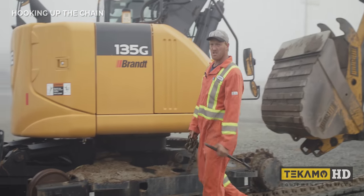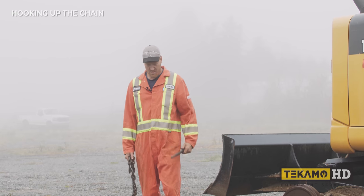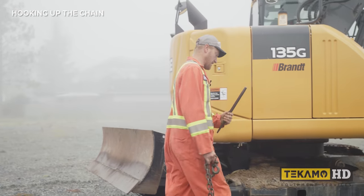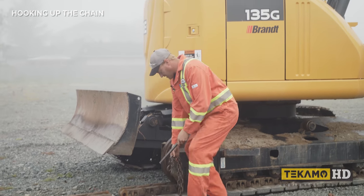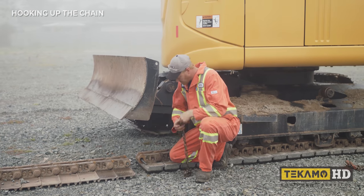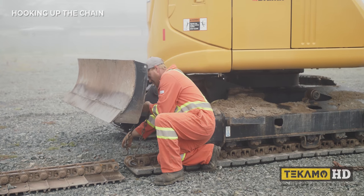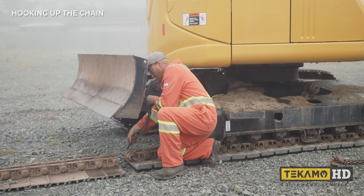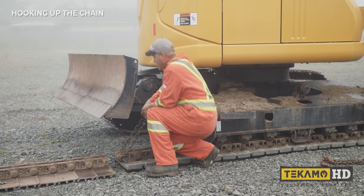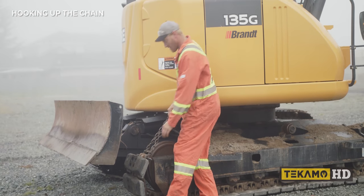These tracks are a little more difficult to hook a chain onto than steel tracks. The way I like to do it is by taking a good punch and putting it through the hole, then hooking onto it like that. What will happen is it will lift the track up and pull it all the way on.